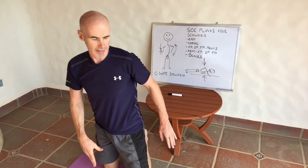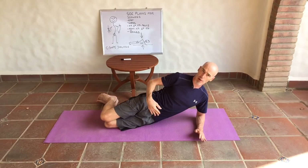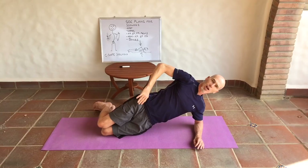First, get into a side plank position. It's important to stack the elbow underneath the shoulder — we don't want to hurt your shoulder. Easy way: bend your knees 90 degrees, push your hips forward so you're completely flat at the front, then lift your hips up. This hand can go up here to help with shoulder alignment, or onto your hip to help with pelvis alignment — that's up to you.